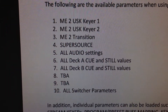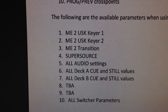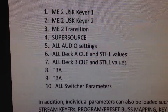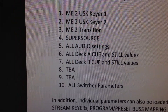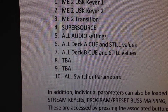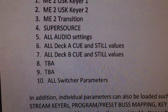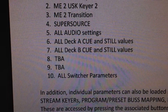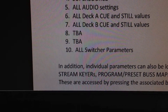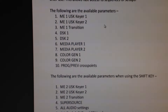Continuing down the list with the shift button: ME2 user keyer one (also keyer three), ME2 user keyer four, ME2 transition, super source — everything to do with the super source including boxes, backgrounds, and arts — all audio settings which covers all the audio mixer settings, deck A and deck B cue and still values for the timecodes. Items eight and nine I've yet to find functions for, and number ten will recall everything in one go, so you can have complete panel setups.